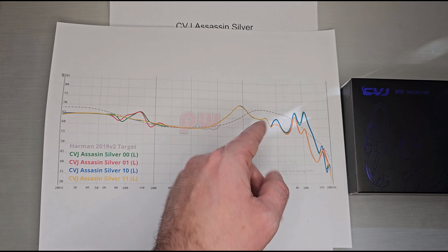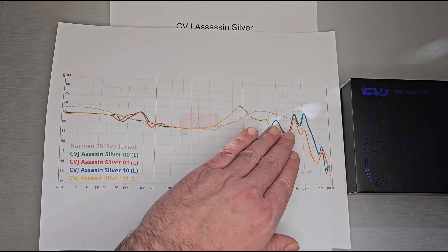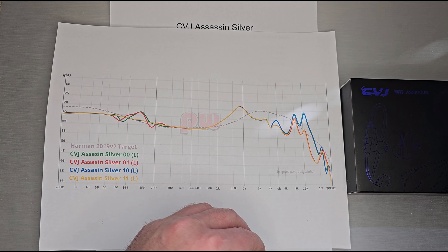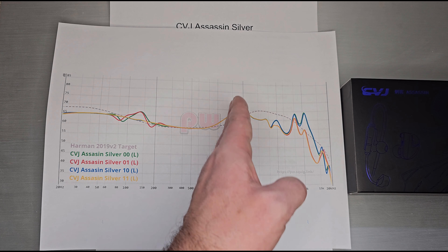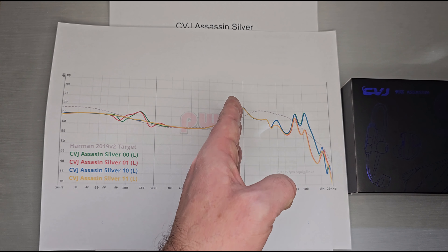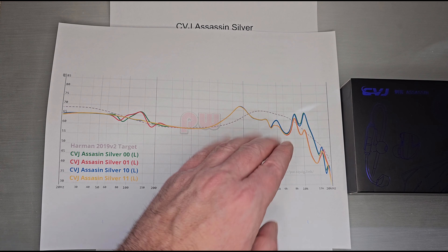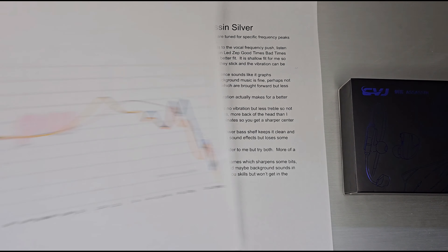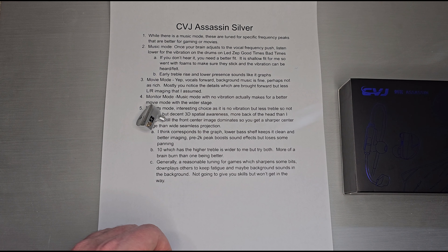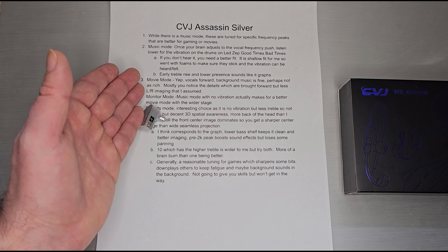The shallow fit wasn't my favorite — I use foam tips just to get it properly in my ear so I can hear the vibration unit. From a music perspective, that early treble rise and lower presence means vocals get a bit thinner and the rest of the instruments won't sound all that clear. You get a sharp peak and the rest trails off — it's a center-focus tuning where some vocals and even movie dialogue hit right in the center, and background elements trail off.